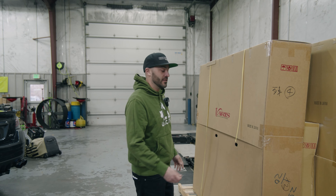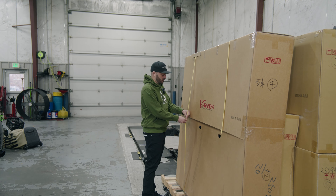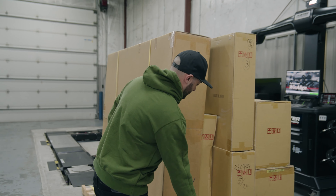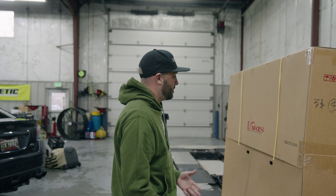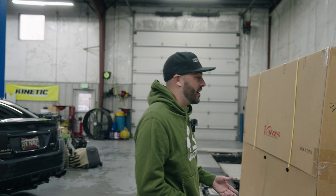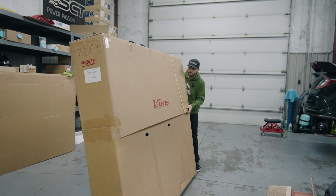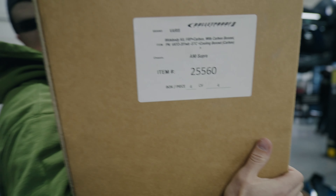The first thing you should do when you get a kit like this is open everything up and check to make sure there's no damage. In this case there's a lot of carbon fiber, and even though the boxes look really well wrapped, you don't know how much it was moving around.